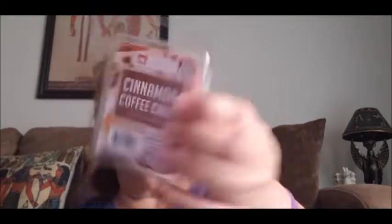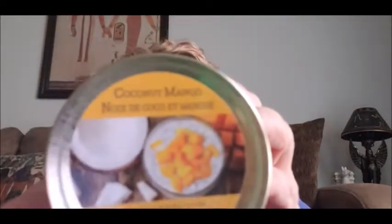First off I got this cinnamon coffee cake wax melt. I've used this before, I like it, I like the smell, so I went ahead and got one of those. Then I got this coconut mango candle — it's the mason jar style. You can smell the coconut and a little bit of the mango. I use these candles just for my bathroom because my bathroom is really small and you can smell it in there, but if I light it in a bigger room it doesn't smell as much.